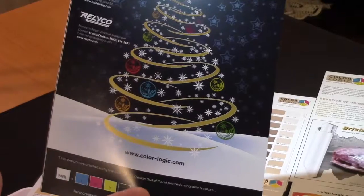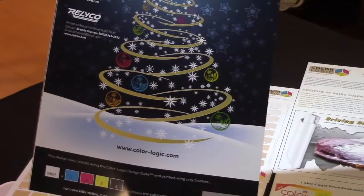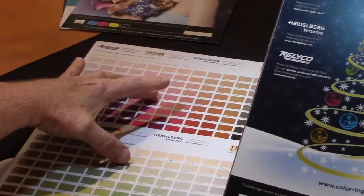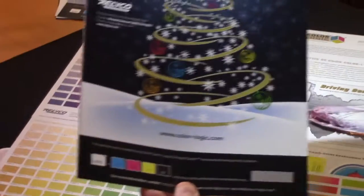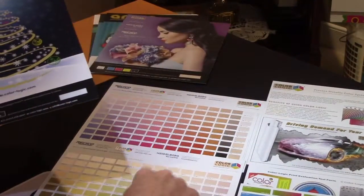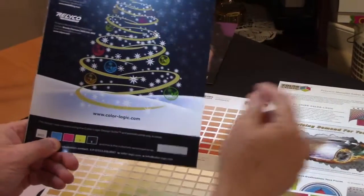How would you choose these metallic colors? Well, with the ColorLogic system it's straightforward — the customer would have the color chart or a swatch book to choose those metallic colors. They see which colors they like, look at the number, go into Illustrator, and apply.